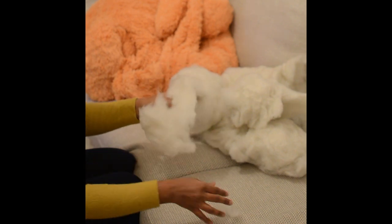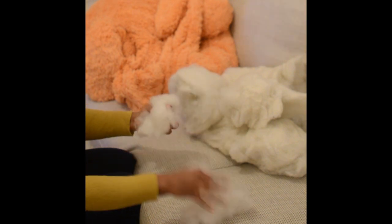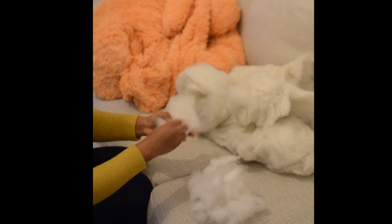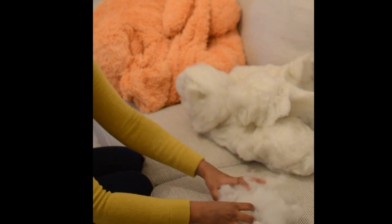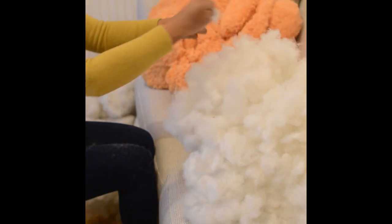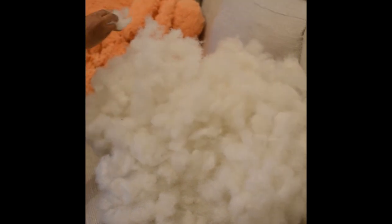What you have to do is take one big clump of filling and break it into small parts like this. This way you can loosen the vacuumed filling. I am just finishing off with the final part of the leg. As you can see, it is more loose filling now and about three times puffier than how it used to be.